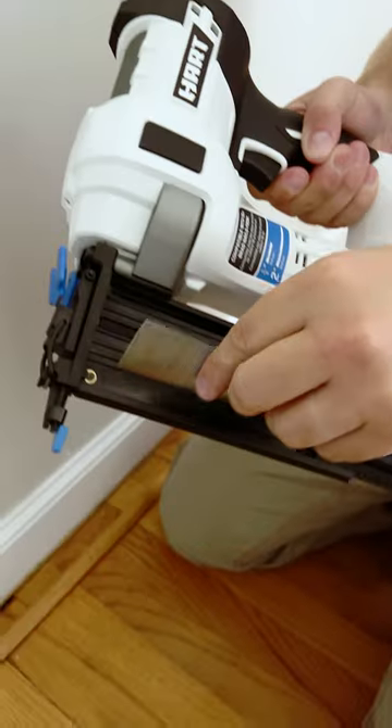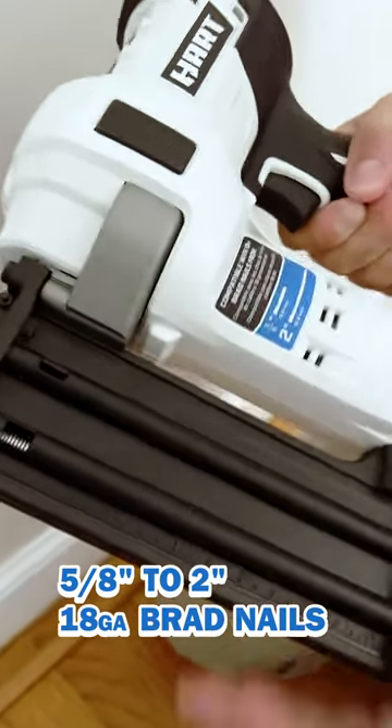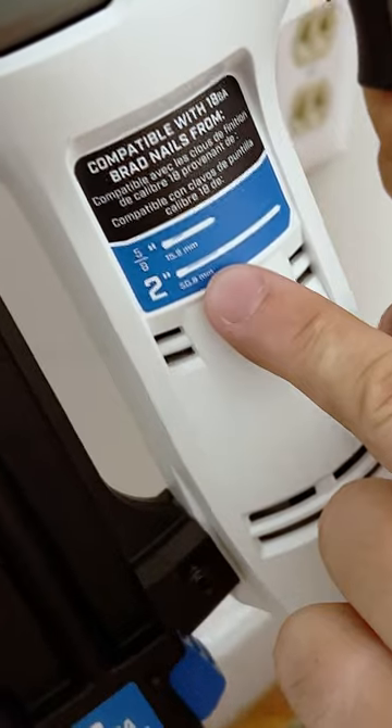This tool uses 18 gauge brad nails from 5/8 of an inch all the way up to 2 inches. And in case you forget, it's listed right here on the tool.